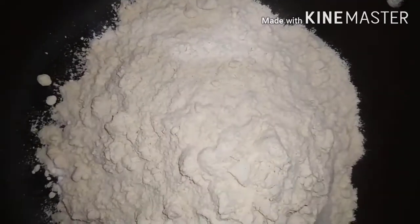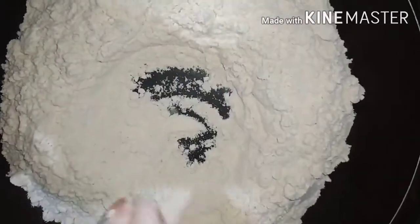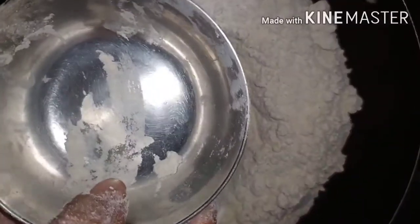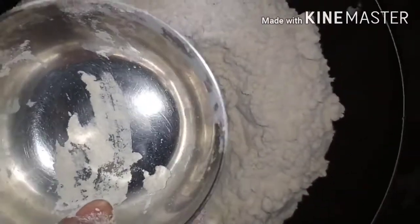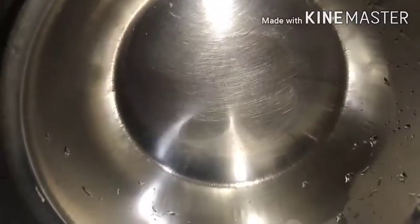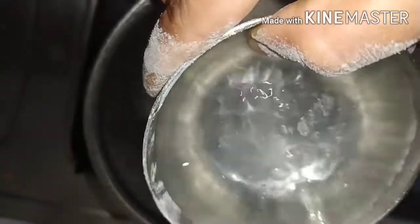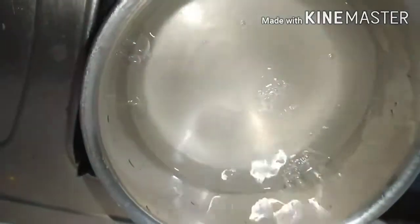After the water is ready, cut and prepare the ingredients.